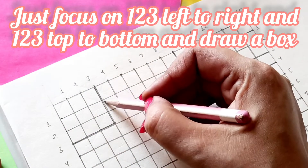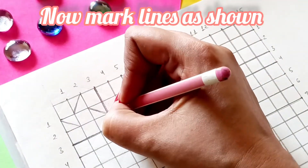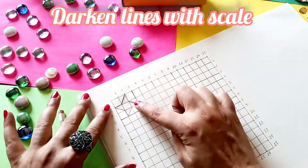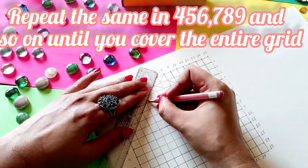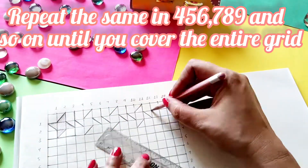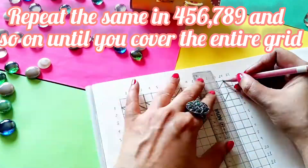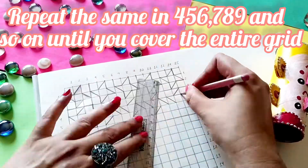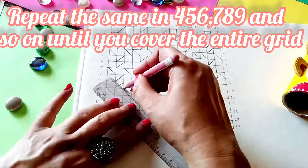Now do you see that three by three box there? In that you have to mark these lines as I am showing you and you have to darken them using your scale and pencil. This little shape which you have got here, you have to repeat this shape in all the boxes of three by three in the entire grid. Make sure that you finish it with the scale and pencil because sometimes you get lost while making a tessellation and it might create confusion.